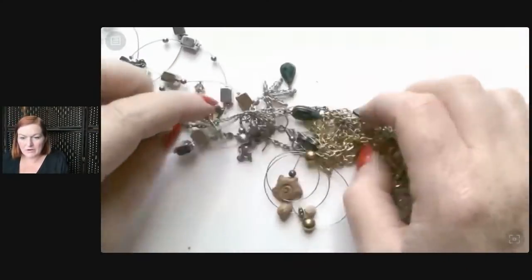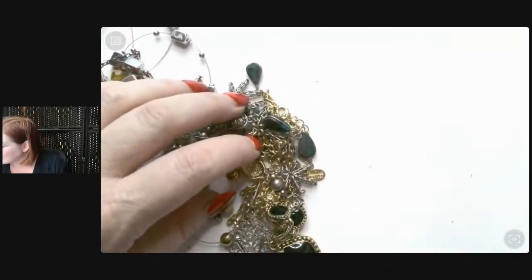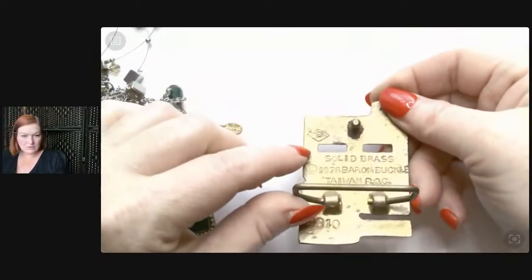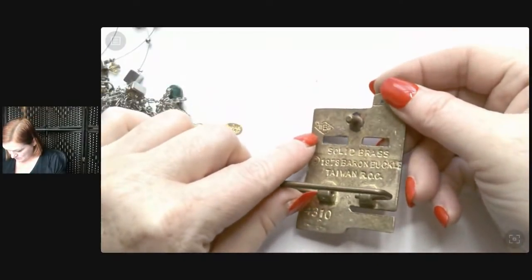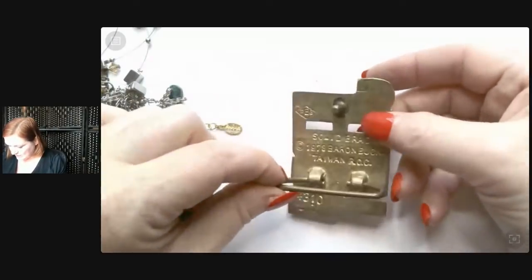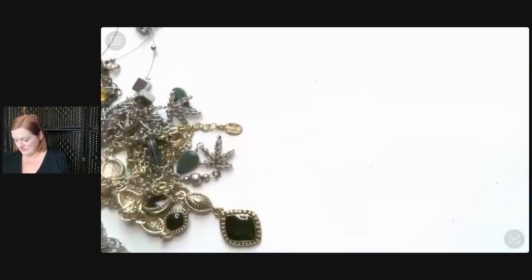Baron belt buckles from the 70s are great sellers! Let me get that back out. Is it Baron? There's a B and it looks like BBB in there. Yeah, Baron buckles — 1978. Sweet! Jerry, you're gonna sell.